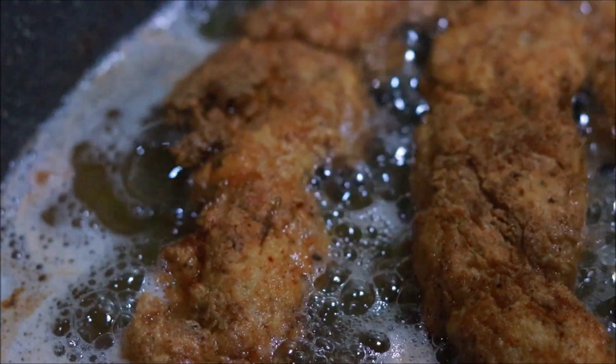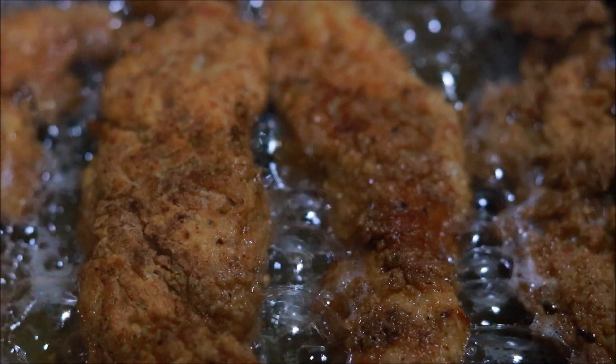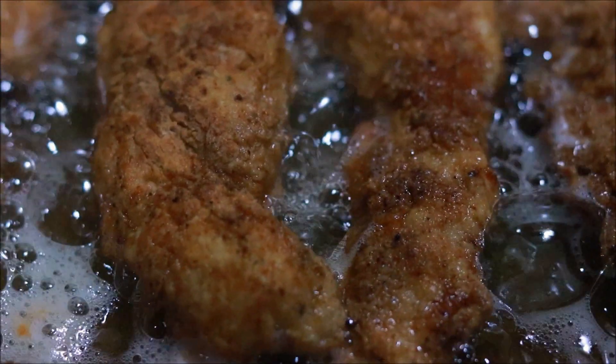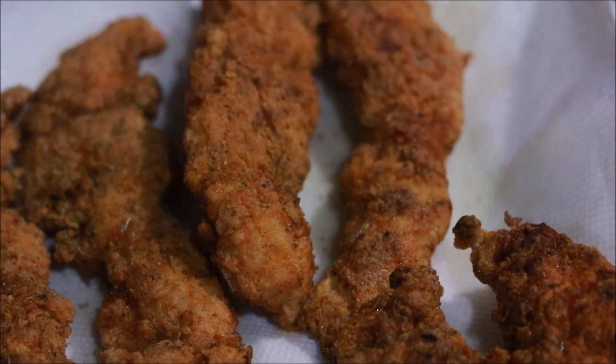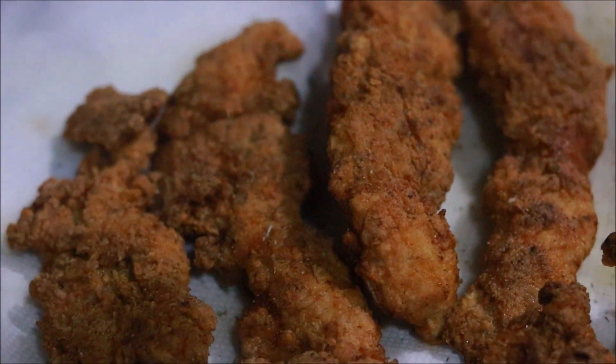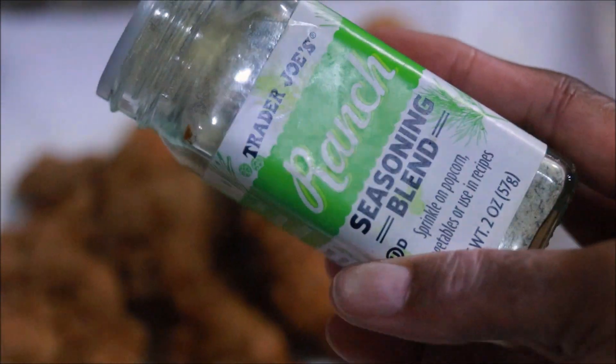Look at this — it's so good you guys. You can make these fried chicken tenders, not fry them all the way through, let them cool down completely, freeze them, and pop them in the air fryer when you want to cook them. So simple. All I'm doing is dusting them off with a little bit more ranch seasoning — I'm using the Trader Joe's one because I really like it.